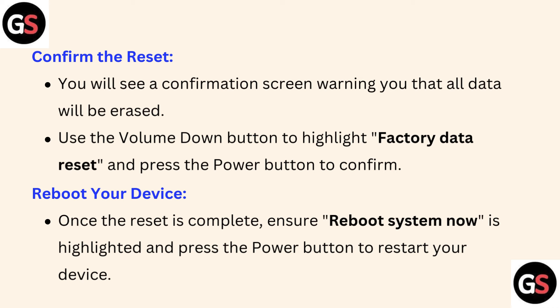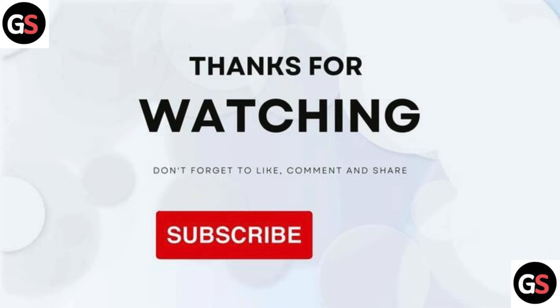Sixth, reboot your device — once the reset is complete, ensure Reboot System Now is highlighted and press the Power button to restart your device. Thanks for watching — don't forget to like, comment, share, and subscribe.